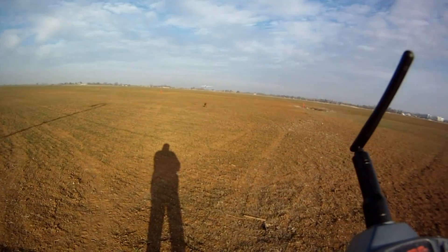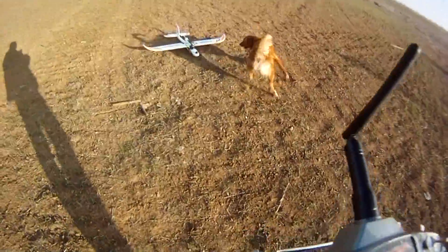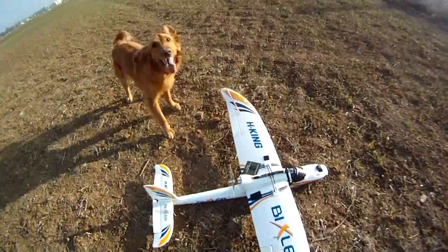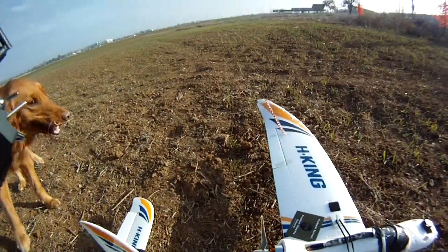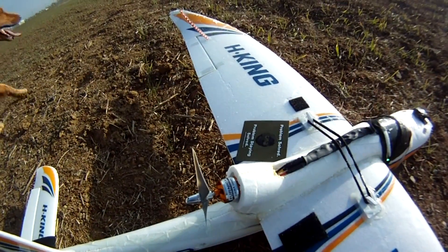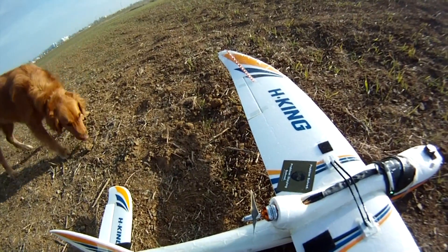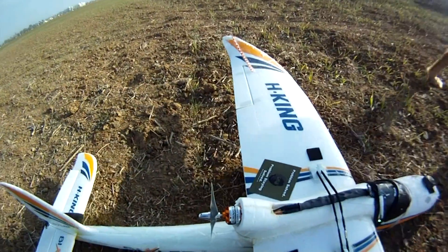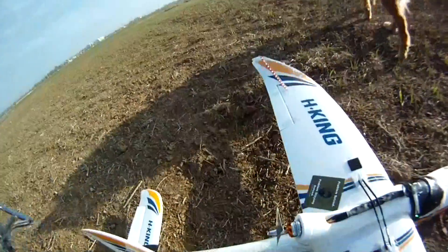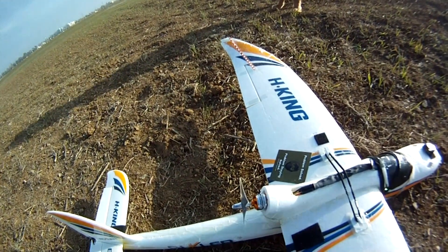So what we got is the 6.4 prop with the Turnigy 2826-6 motor. I have no idea what that means — maybe it's a dimension — but I don't care about that. You got a 2200kV motor, and it said with like a 7.4 prop it would do like 300 watts.